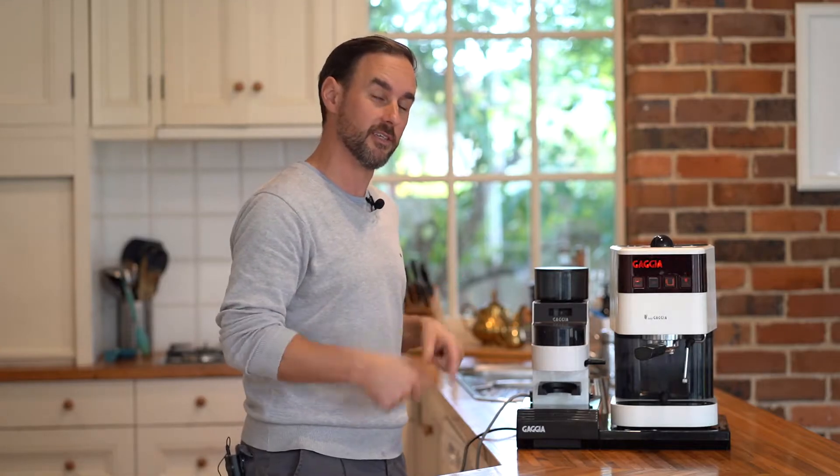It's got a lot of good internals — basically you've got a Gaggia Classic sitting inside of this plastic lining. So why don't we dive in and have a look at this.